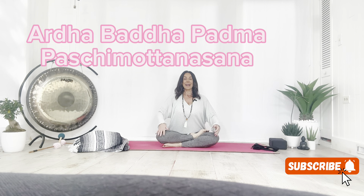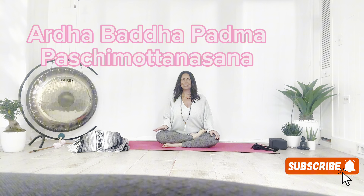Welcome to Online Yoga School. I'm Steph. Today, we're going to be doing Ardha Baddha Padma Pashimottanasana. What is that? Ardha means half, Baddha means bound, Padma is lotus, and Pashimottanasana is forward bend. So we're doing a half lotus forward bend. And this is one of the postures in the primary series of Ashtanga. Let's hop to it.